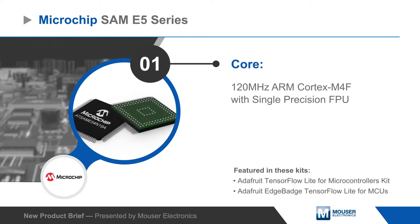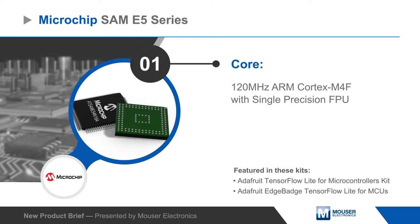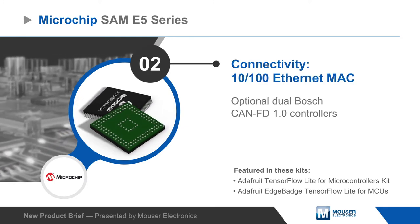The SAM E5 series is based on an ARM Cortex M4F operating at 120 MHz and is available with a 100 megabit per second Ethernet MAC and dual CAN FD 1.0 controllers.